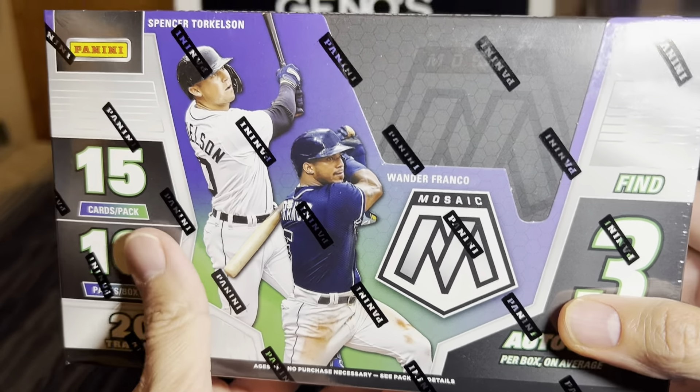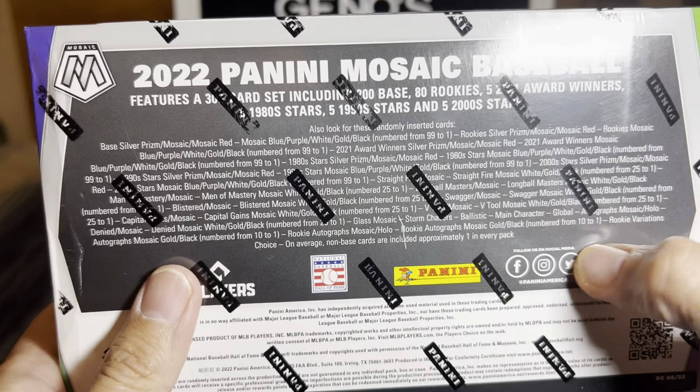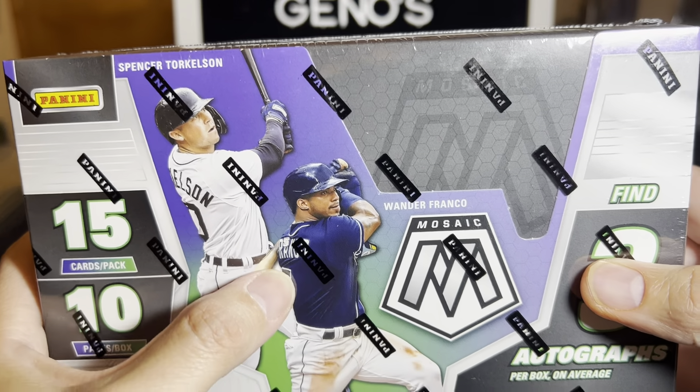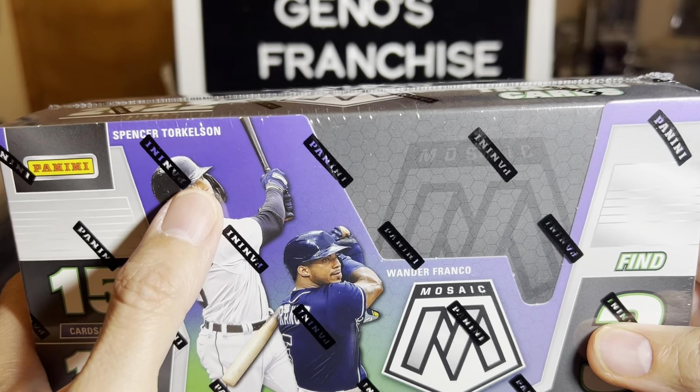This is a Panini product. As you can see with the cover boys, Spencer Torkelson and Wander Franco, there is no logo. So this product may not be for you - totally understandable. But I appreciate you guys checking it out here. First time on the channel, wish your boys some luck.